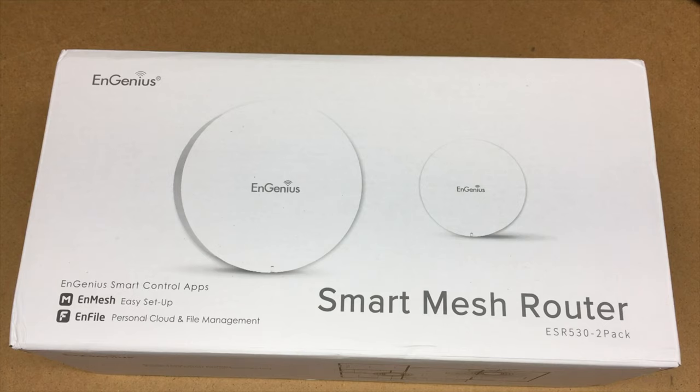Welcome. In this video, I'm going to be taking a look at the Ingenius Smart Mesh Router. It's the ESR530, and this is the two-pack. This was provided to me by Ingenius, but they're not paying me to make this video and they're not reviewing it before I post it. I'll put a link in the description where you can get this on Amazon. If you use that link, it helps me out a little bit and doesn't cost you anything extra.